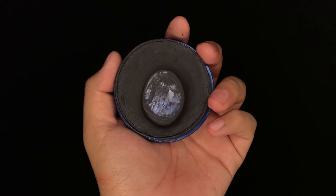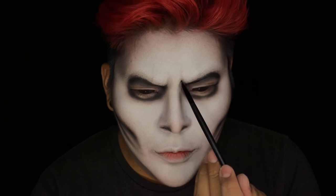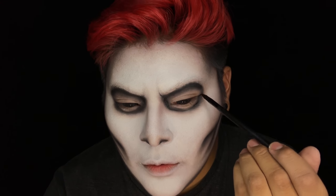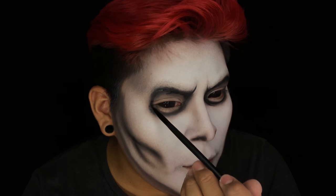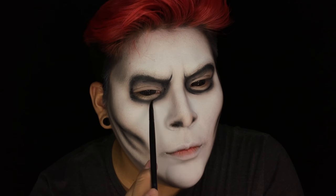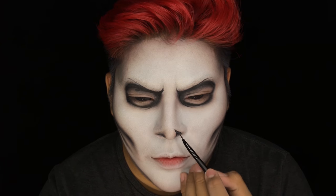Going in with a black face paint and a detail brush, I started to outline the contours. I also decided to take that black face paint into the furrows of the brows, making sure to connect it back to that skeletal shape of the eyes. When filling in the nostril areas on the nose, I did paint it at a slight angle — because if you look at Jack Skellington, those two lines on his nose go in at an angle a little bit.